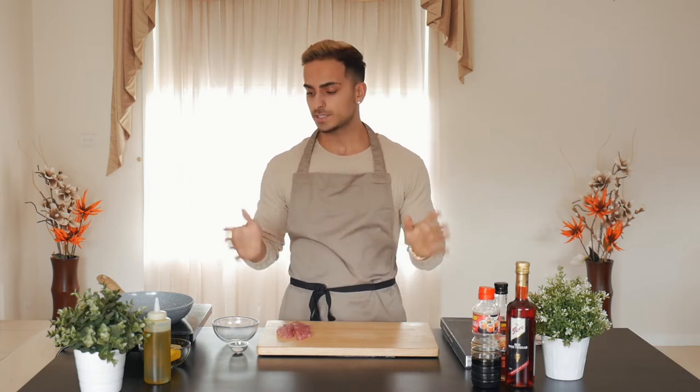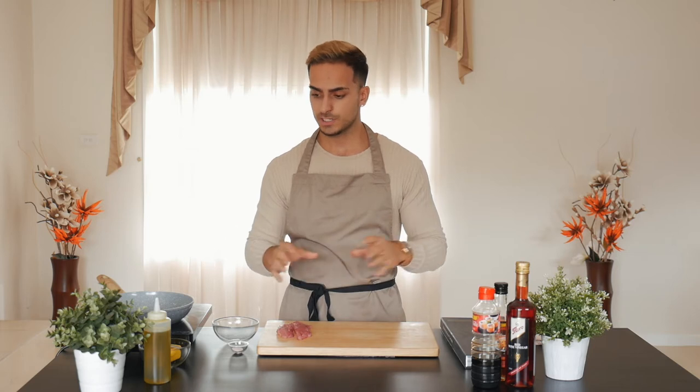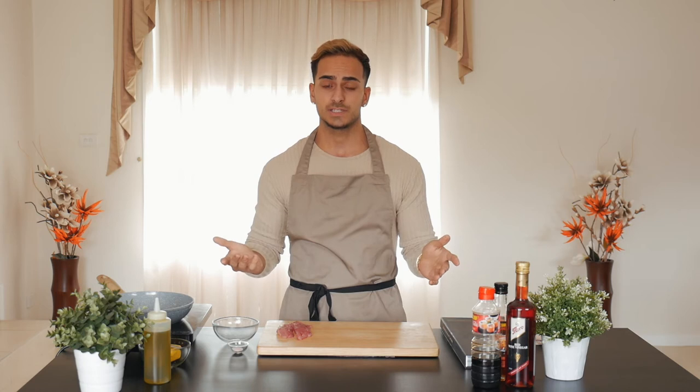Hey guys, welcome back to another video. It's Joey Soltana here with another recipe brought to you guys. Today I'm going to be showing you how to make your very own bonito ceviche. I'll be showcasing a few ingredients and techniques along the way and I'll show you guys my plate up on my ceviche.